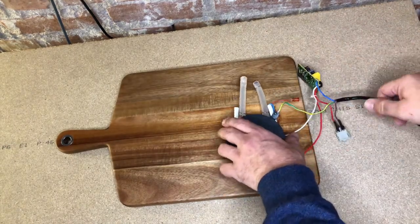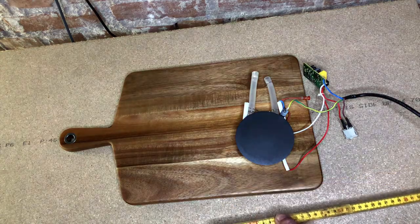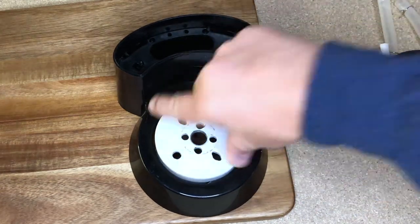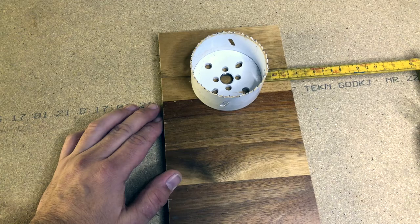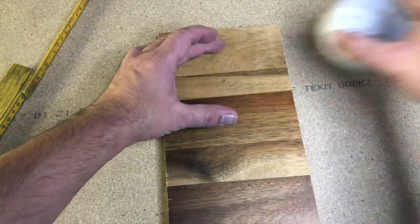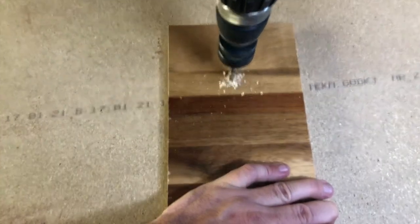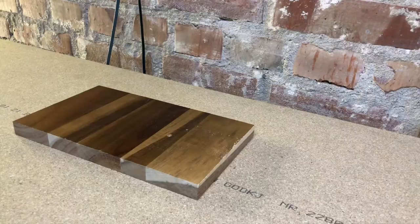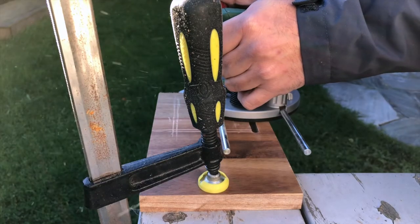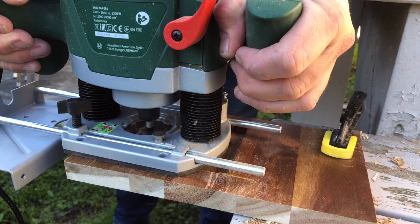Okay, enough science - let's start building. I started by laying out all the parts and measuring up where they're gonna go. After that it was a little bit of cutting, a little bit more measuring, some marking, and a little bit of drilling.